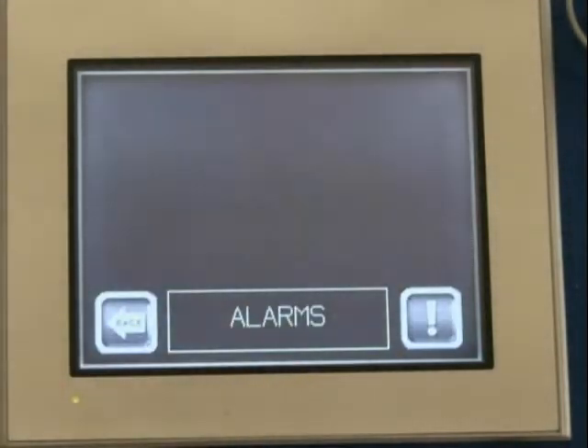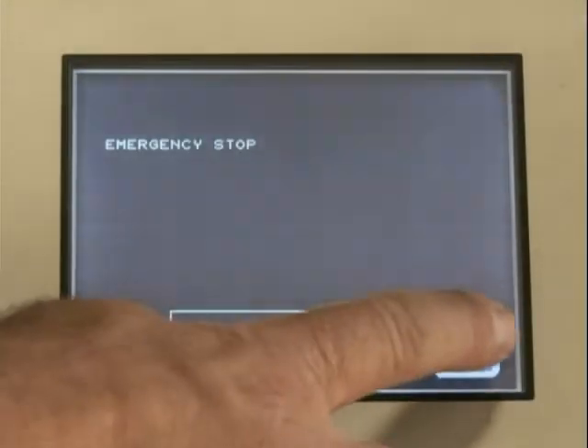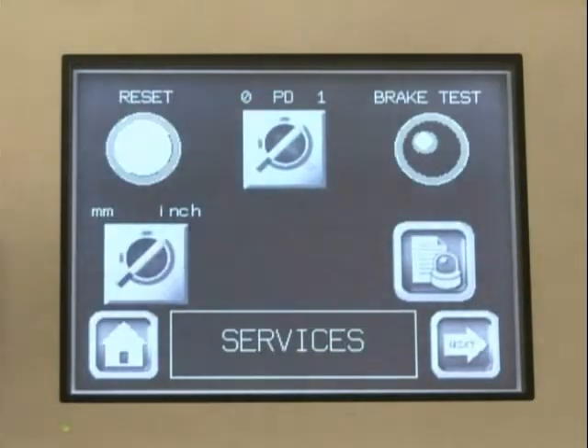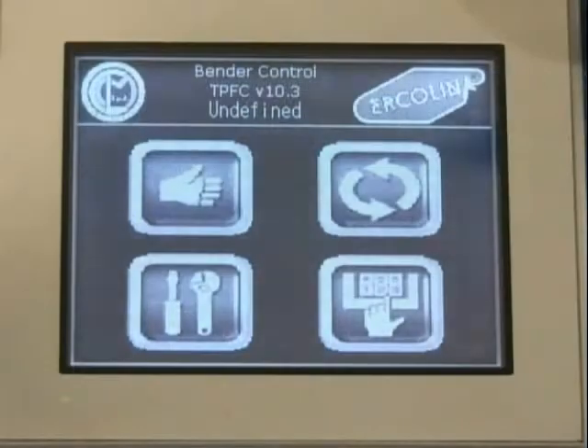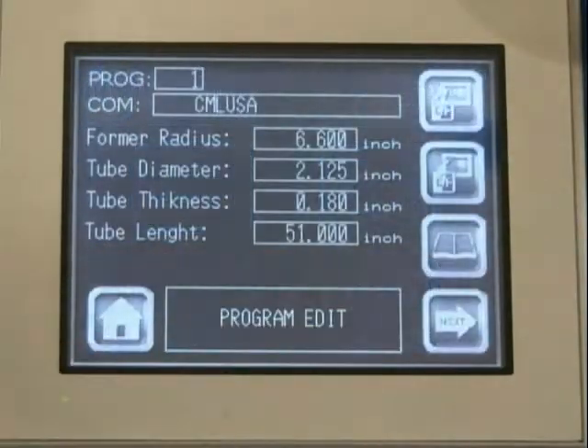View detailed alarm information, reset the emergency stop, set the pressure die on or off, and troubleshoot machine functions. And finally, program.